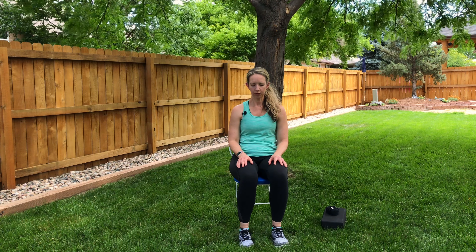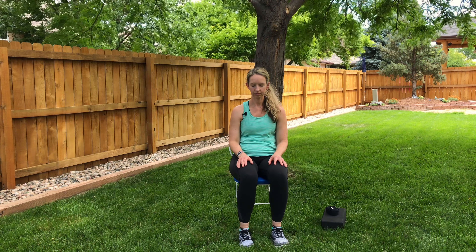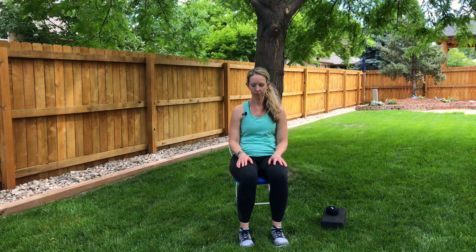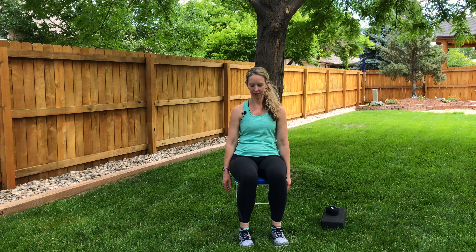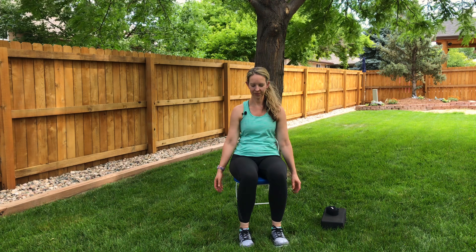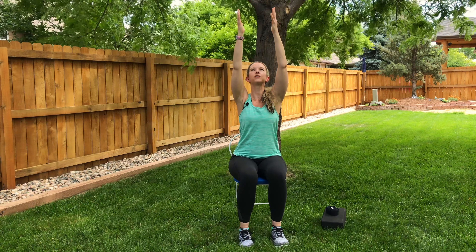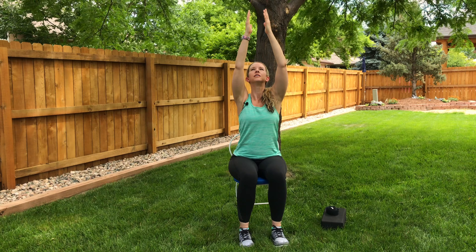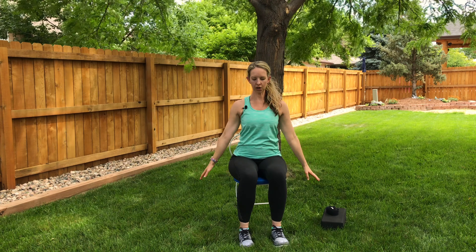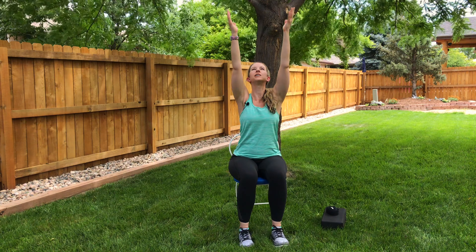Take a moment to tune into your body and how it feels in the chair. Feel the support behind you and beneath you. Let the muscles in your face relax, let your shoulders release away from your ears, let your arms be heavy whether they're resting down by your sides or in your lap. Let your legs be soft, feel the support of the chair underneath you, and notice your feet as they make contact with the ground. Take a couple more full breaths.